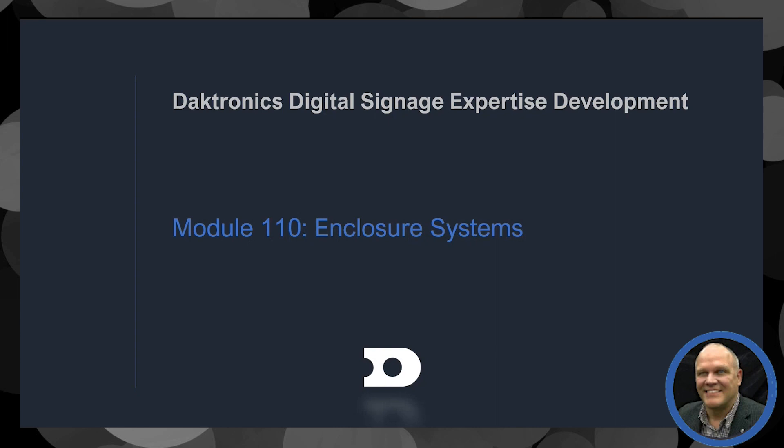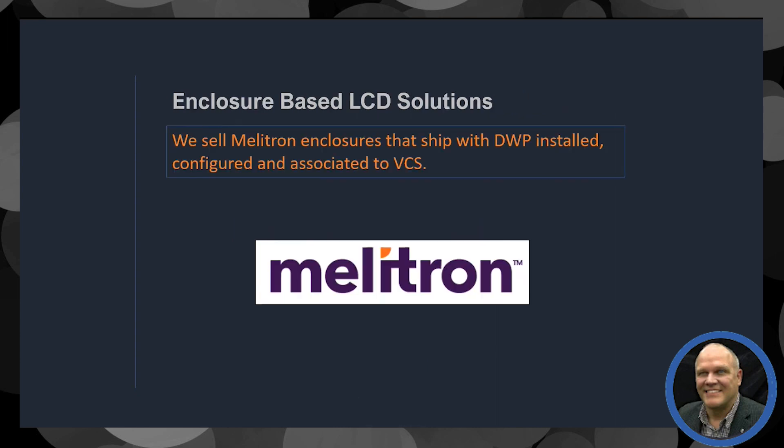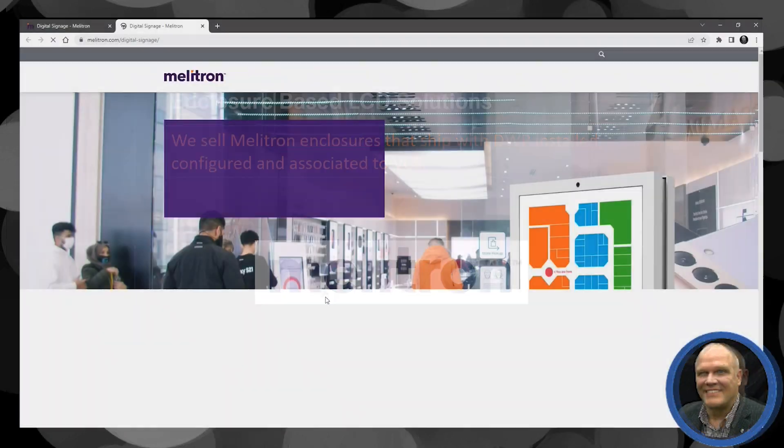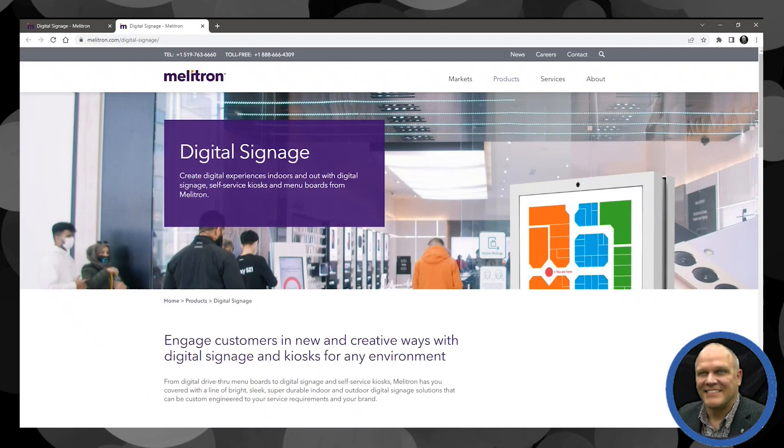Many of you probably didn't realize that we actually do provide outdoor enclosure-based LCD solutions, and we do this through a company called Mellotron that supplies us with those enclosures. Mellotron is a company that Adflow worked with for a long time — a great partner of Adflow's and now of ours.